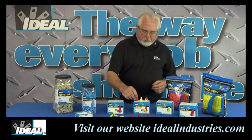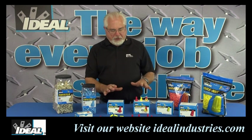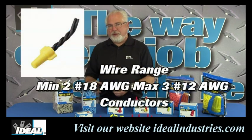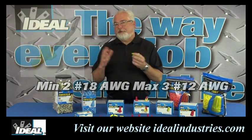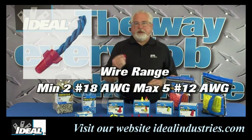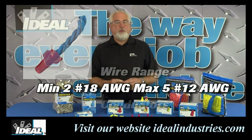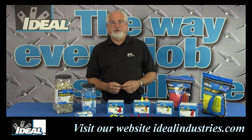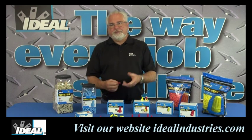You might notice that they're color coded as well. Ideal started color coding wire connectors many years ago, and today when contractors pick up a yellow wing nut — or somebody else's yellow wing nut — they know that connector is UL listed for three number 12 conductors, which is a very common connection in the field. They know if they grab a red one that it's UL listed for five number 12s or four number 10 conductors, so you know which one to reach for in your pouch. Today, wire connector manufacturers all color code their connectors in a similar manner.